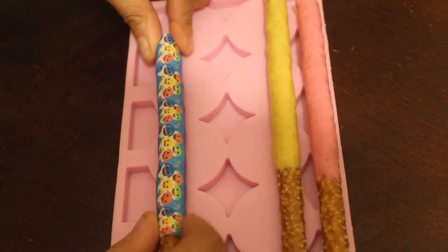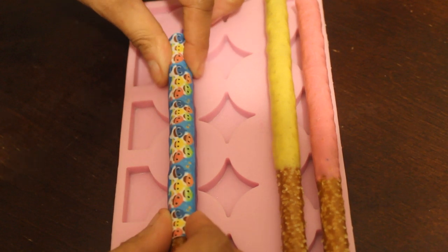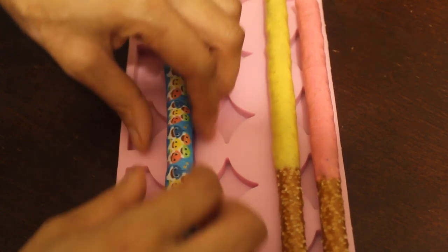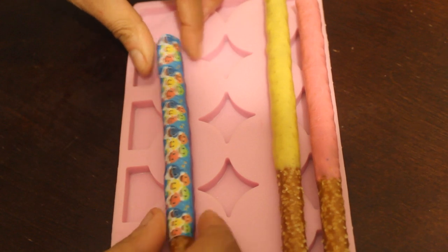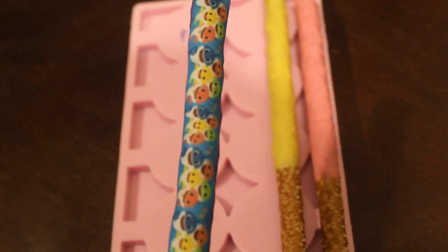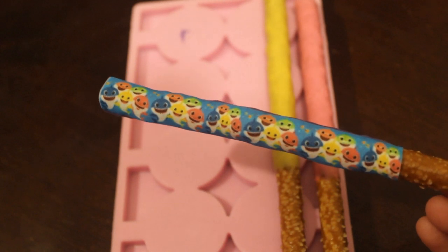Now you have a baby shark chocolate covered pretzel! Like I said, you can use chocolate if you want to — you don't have to use the corn syrup. I tend to use corn syrup for a lot of the stuff that I do; it works like a glue.